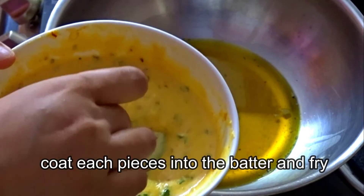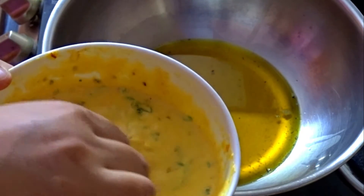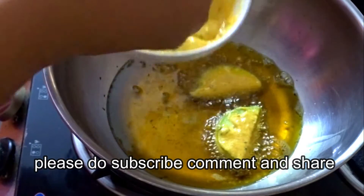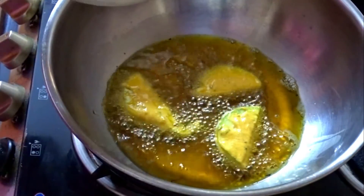Now when the oil becomes hot, we have to coat the eggplant pieces in the batter in a good way and put them in the oil.